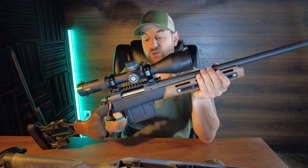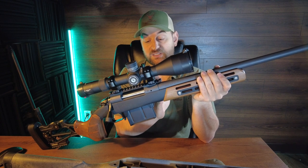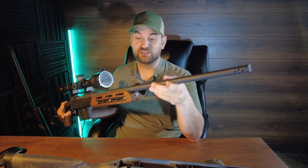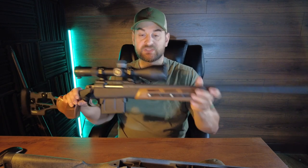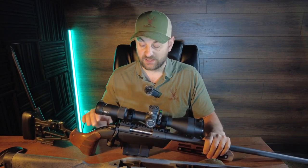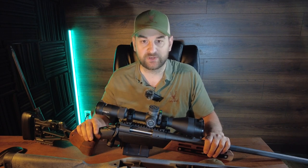It features a Cerakoted receiver with a recoil lug sandwiched between the receiver and barrel that sits in the recess of the factory stock. The Cerakoted barrel length varies by caliber selection; this is a 24-inch barrel that comes with a radial muzzle brake threaded 5/8x24. In its factory configuration this rifle weighs 7.9 pounds. It comes with a single-stage Bergara adjustable trigger that is excellent — I feel the TriggerTech trigger on the Weatherby is just a tiny bit better, but both are excellent triggers.